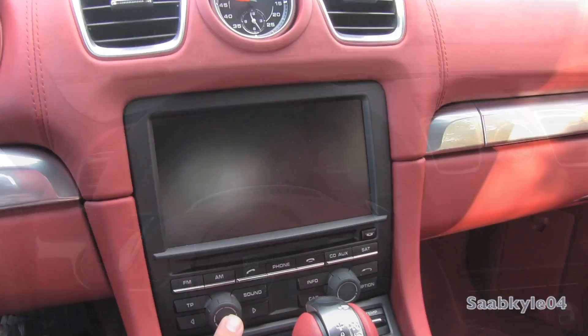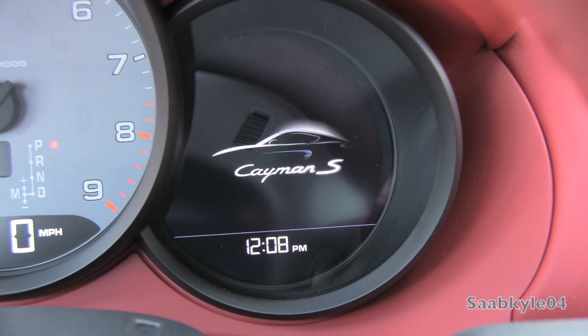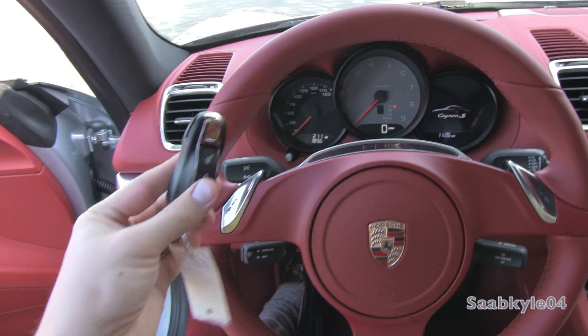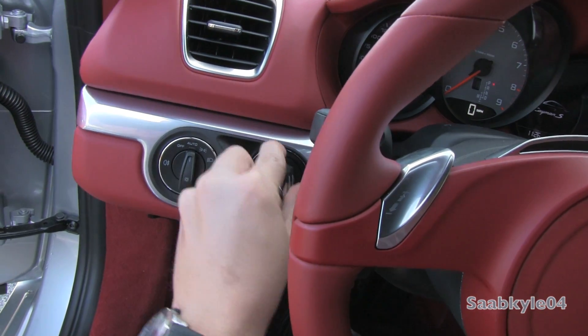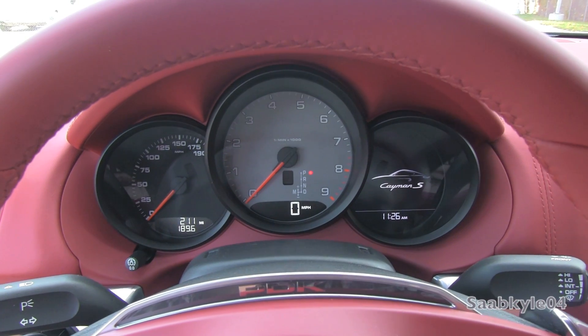In order to start, just like in traditional Porsche fashion, the ignition cylinder is located to the left of the steering column. All you have to do is insert the fob into the slot, put your foot on the brake, and flip the switch to the right.